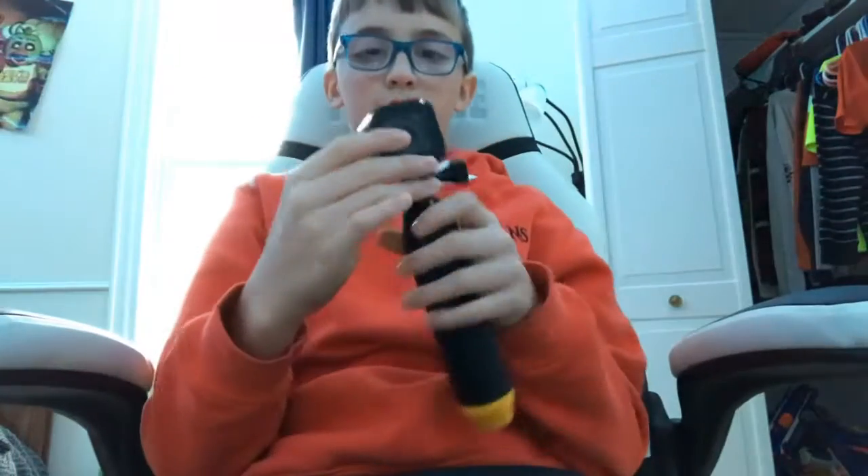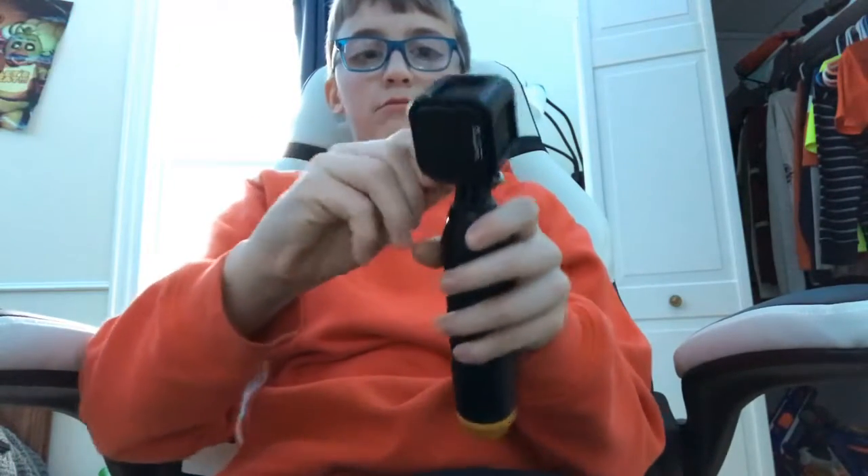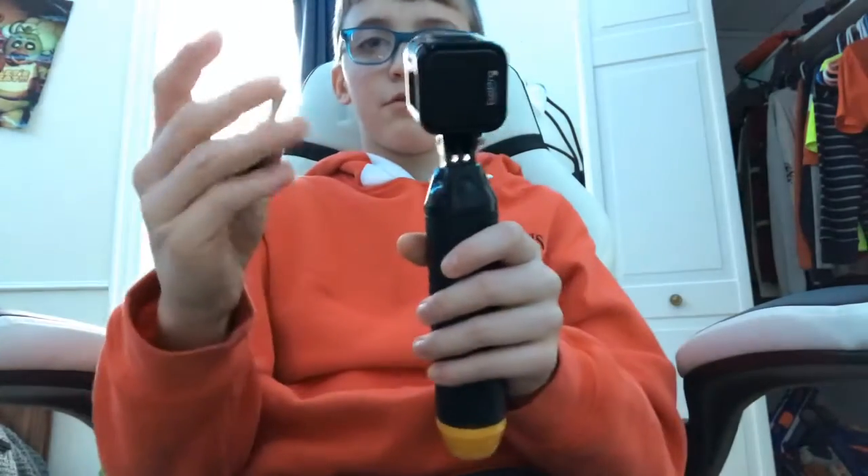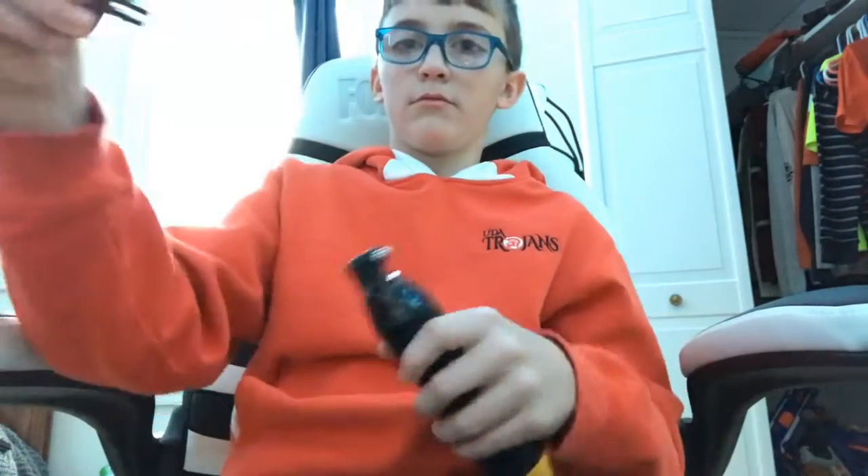All right, so here's my GoPro guys. What you really want to do — I'll be right back once I get this out. Alright guys, I got that screwed out. What you want to do is just like do that.